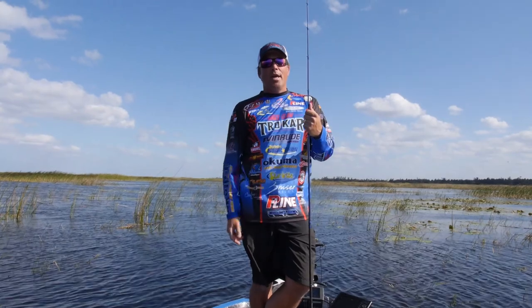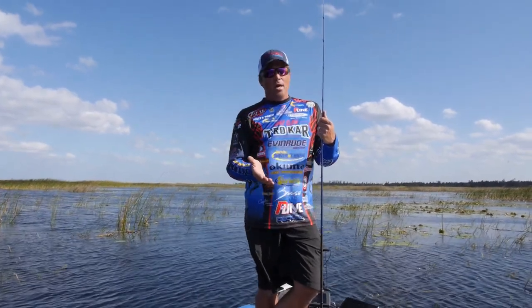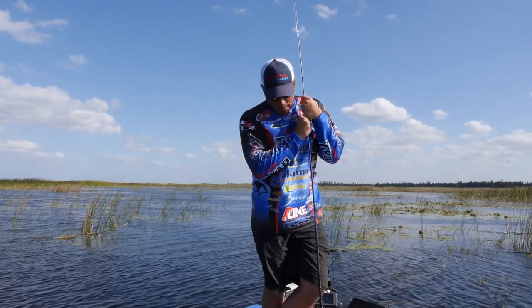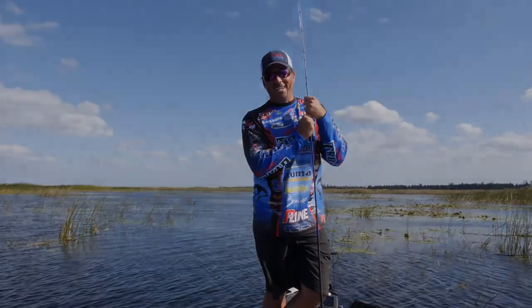Swimming jigs work great in the spring and they work great in the summer and in the fall when those fish are up shallow feeding on bait in the back of the creek. So give it a wing, thanks for watching, see you guys.